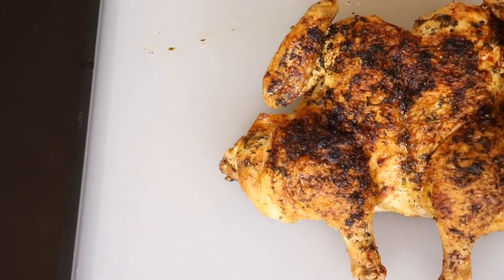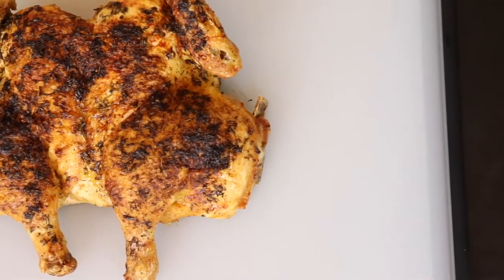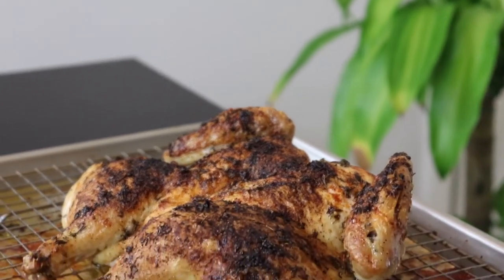So you probably noticed that the chicken is laying flat. This is a technique known as spatchcocking and it helps to increase the surface area for seasoning and browning. It'll also decrease the cooking time and give us a beautifully cooked extra crispy chicken by the time we're done.